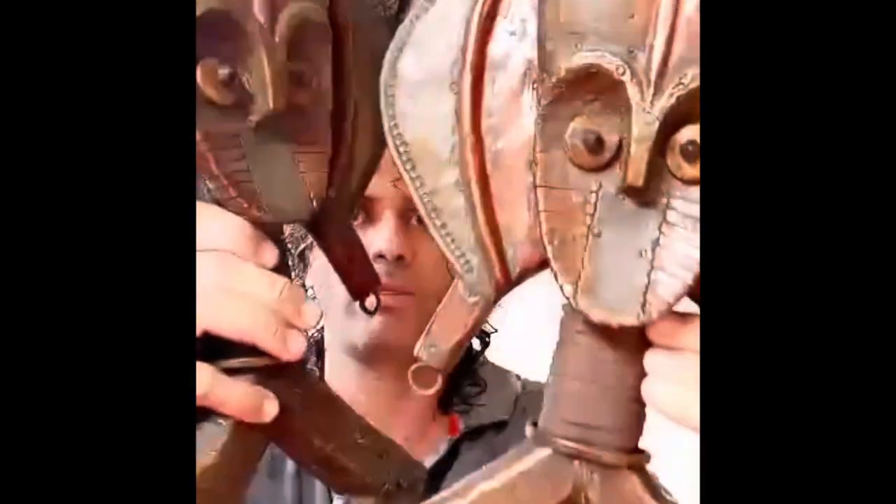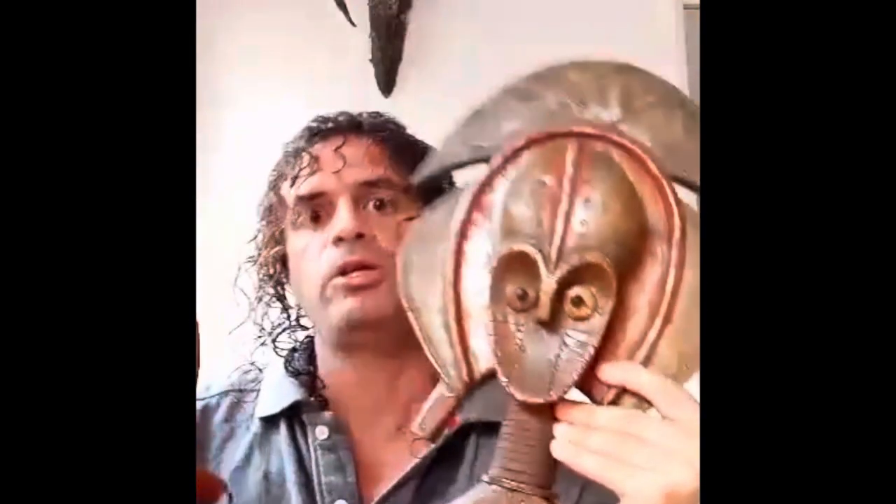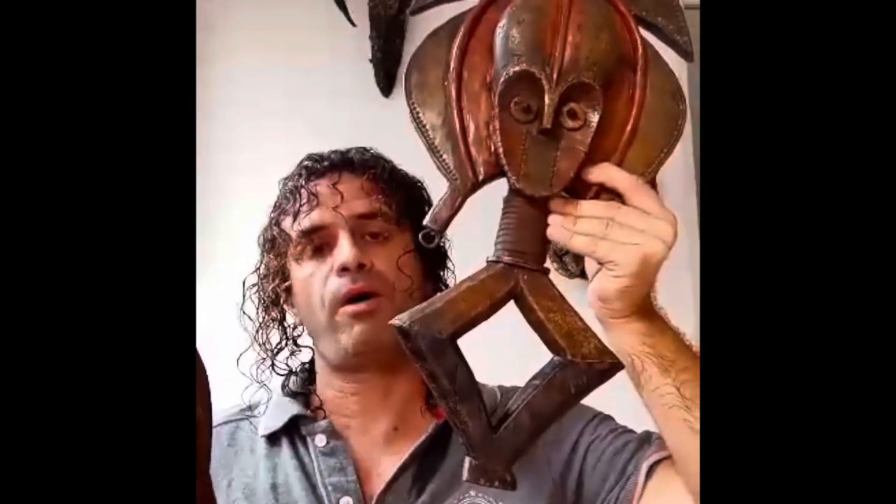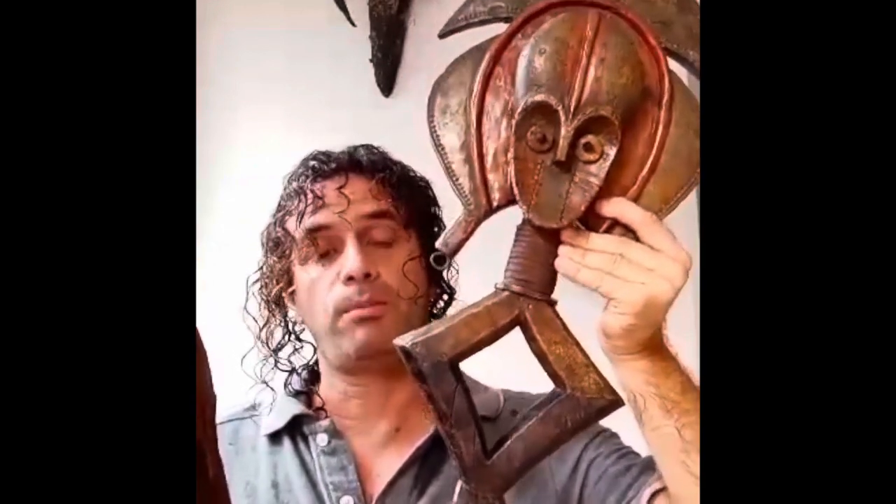Hi, Daryl. Hi, everyone out there. We have two pieces from the Bakota tribe today — a couple of pieces. They are Bakota reliquary guardian figures, traditionally used in worship rituals and worshiping their ancestors. They are well known because of their abstract features and the diamond-shaped body. They are made of wood and woven in stripes of copper and bronze. You can check them out. Usually, Bakota people put these reliquary figures on top of boxes in which they hold the bones of the ancestors.